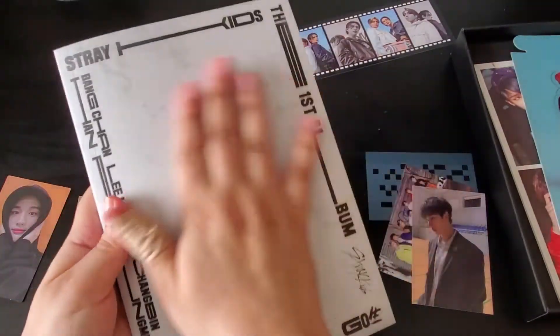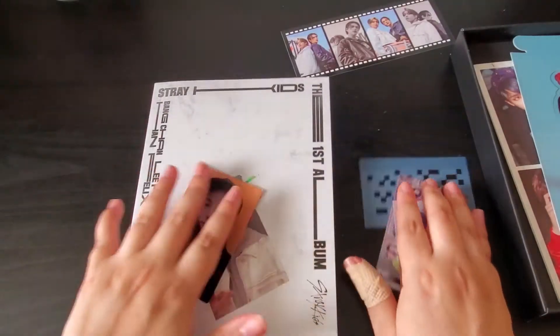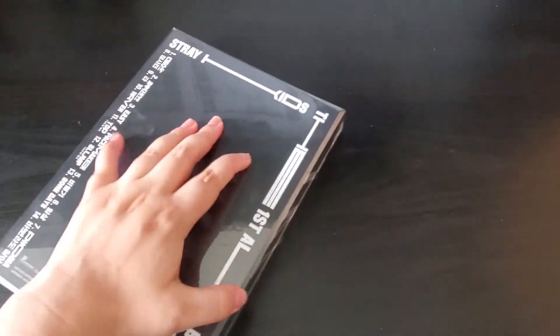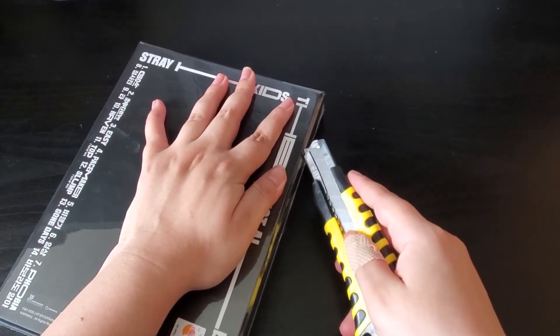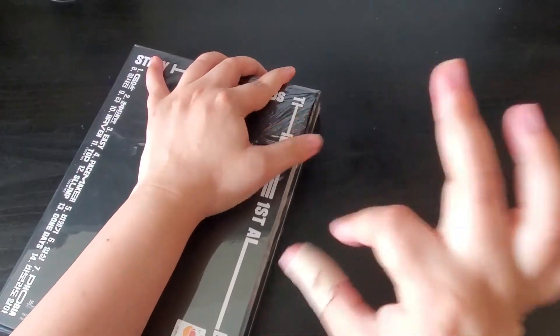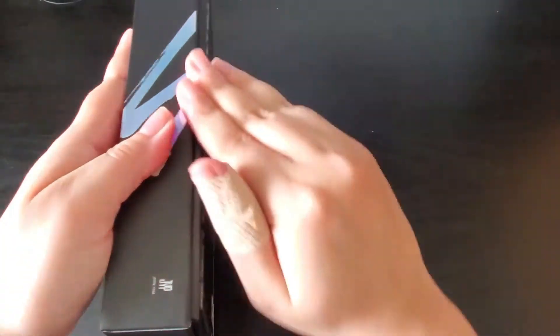The photobook for the limited version is really colorful — I really like it. Let's go open my other limited ones. The reason I wanted to get three was specifically because of the limited photocard — I needed to get my top three, and also the standee.